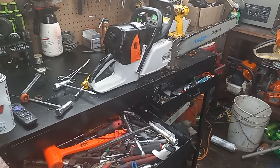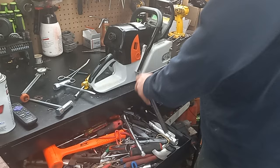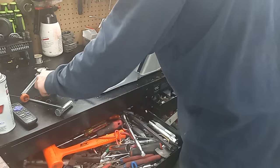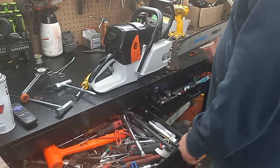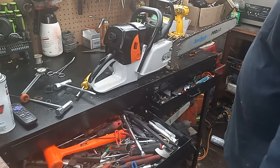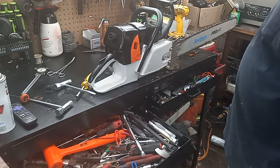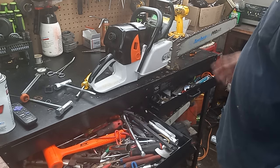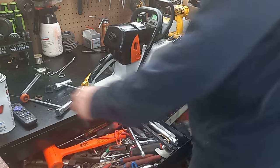Alright guys, still working the problems out on this saw and I caught it on video. When I was testing and tuning on the carburetor, the thing was running great — I pull into a cut, haul on it hard, and I felt it in the cut actually instantly just lean out on me. Then I pulled it out of the cut and she's going berserk.